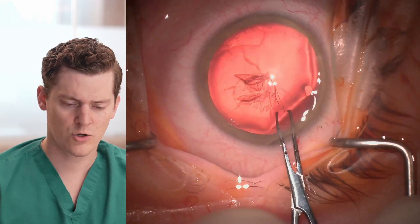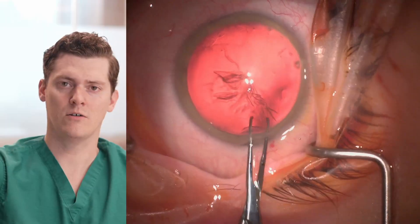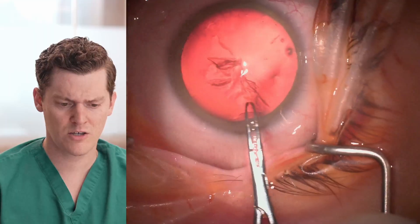But watch here — immediately after grabbing the capsulorhexis flap, it runs radial. It extends almost underneath the iris in this very dilated eye.